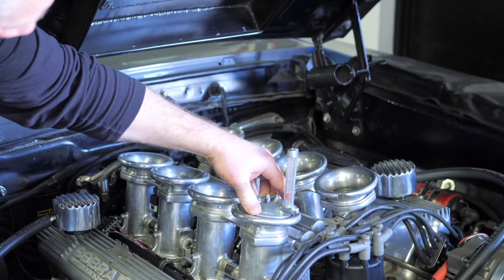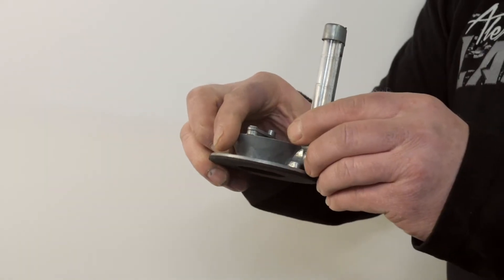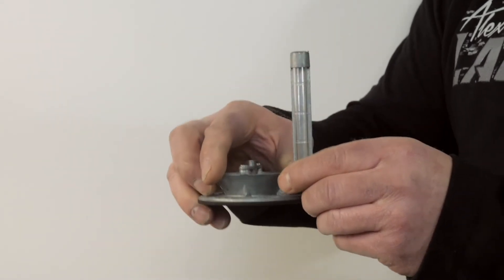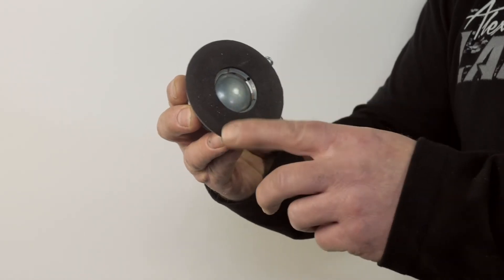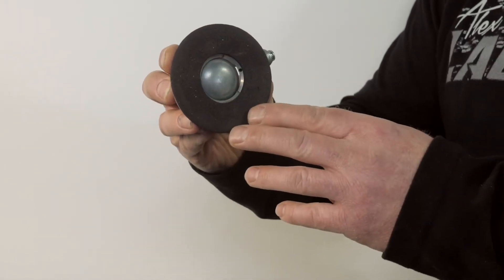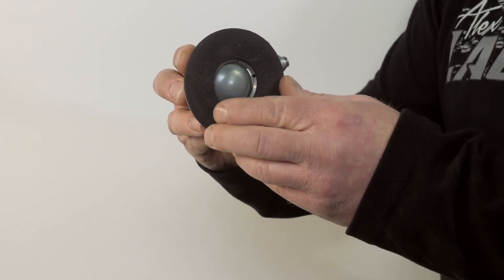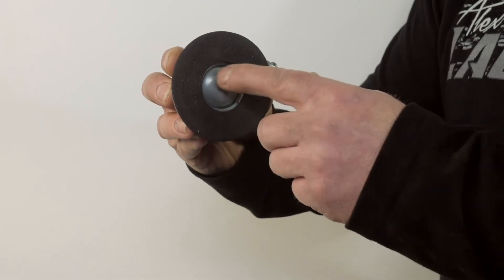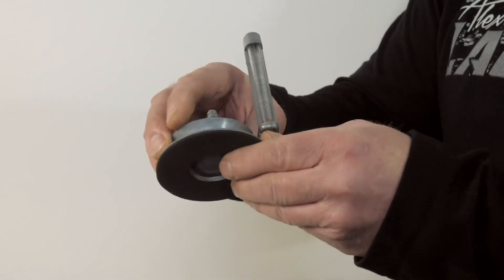This is designed to set on top of your individual throttle bodies, so this tool is very basic but very effective. This measuring glass here doesn't have any numbers on it, just lines — those are basically for reference. It's just got a gasket here, and it sits on top of a velocity stack or whatever type of top you have on your carburetor or your throttle bodies.